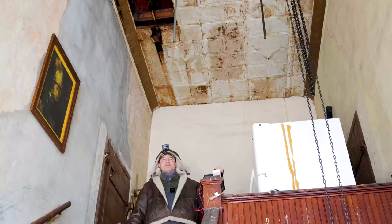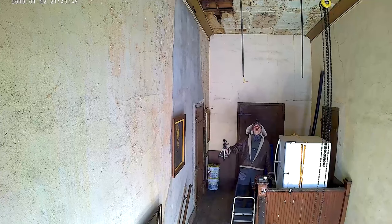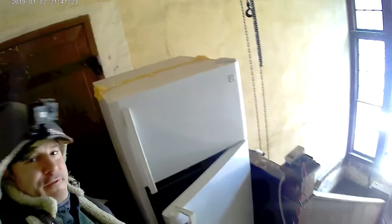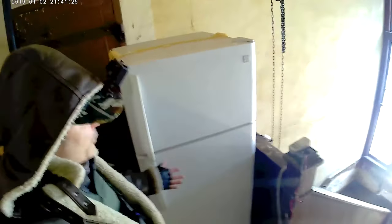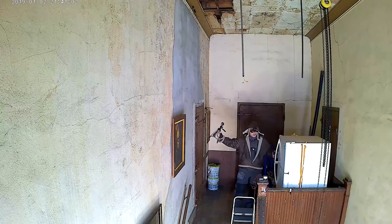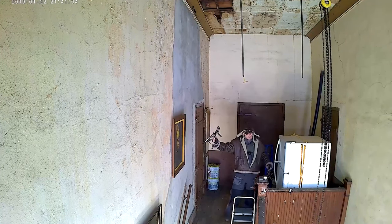Here we are at the top of the staircase, and this is the refrigerator we're going to attempt to power on. It's an older model but it's never failed at working at all temperatures. It wasn't as nice as the other one, so it's been sitting out here — at one point I had lifted it up here using this chain method.